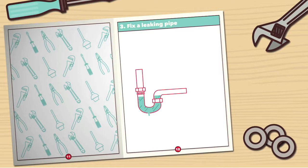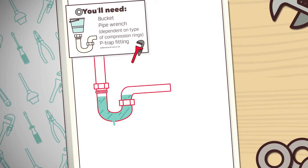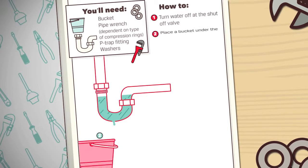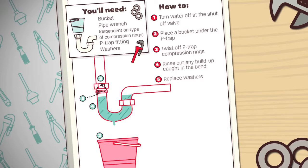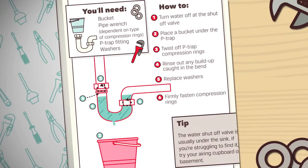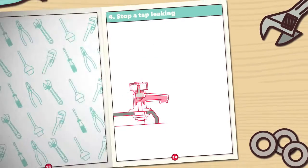Number 3: Fix a leaking pipe. You'll need a bucket, a pipe wrench, and depending on type, compression rings, a P-trap fitting, and washers. The water shut-off valve is usually under the sink. If you're struggling to find it, try your airing cupboard or basement.